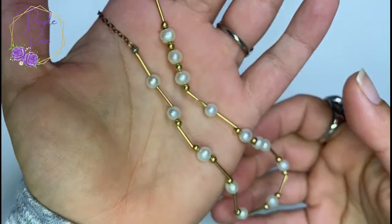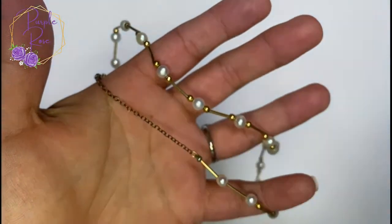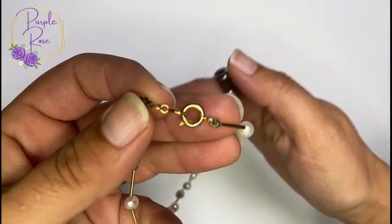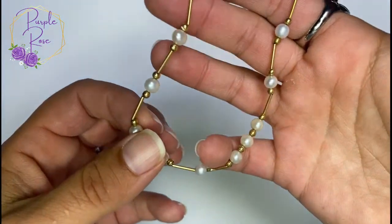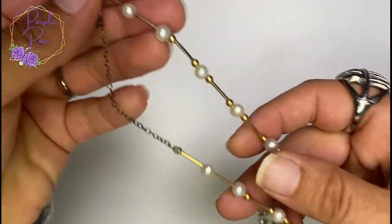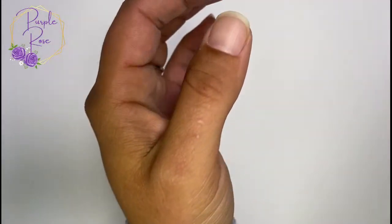If you guys know any information or if something looks super familiar, please let me know — write down anything you feel like I should know in the comments section. I absolutely appreciate any input. Second necklace is a nice gold tone and pearl, probably faux pearl necklace — a sweet little thing. I don't know much about the jewelry from the box today because I'm basically going through it with you.